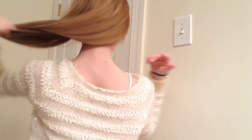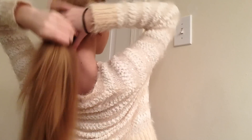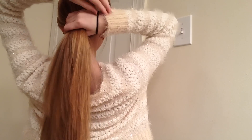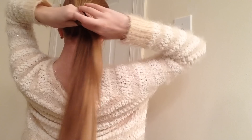So the third hairstyle is going to be a cute twisted little ponytail. Once again, just brush out your hair. Now you're going to make a low ponytail on the back of your head. This is pretty simple to do — I think this is one of the easiest hairstyles of all three.